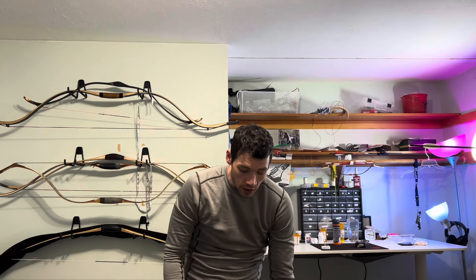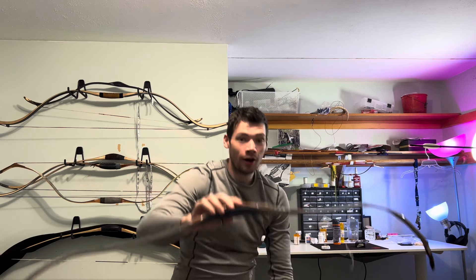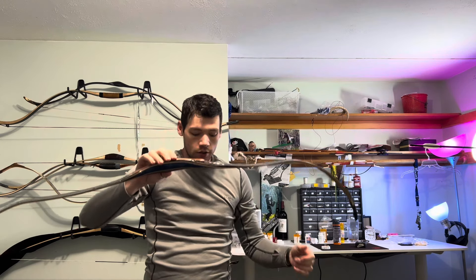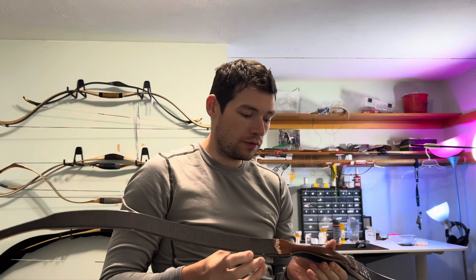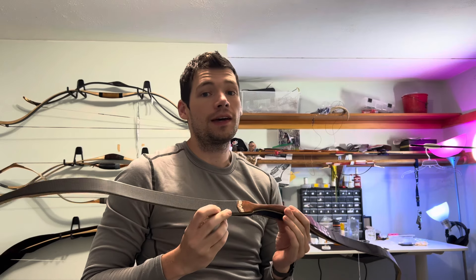Hey guys, now that I have your attention, I'm going to do a video today on broken bows. Bows break — yes, you've seen the Armin video. Sometimes you can identify how bows break or why they broke by looking at them, so we're going to take a look at this one.